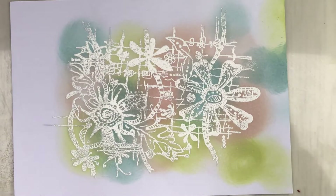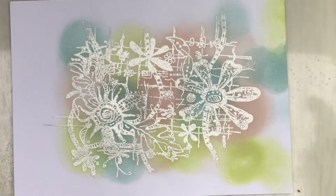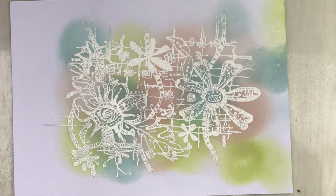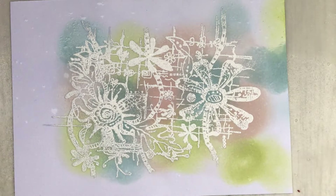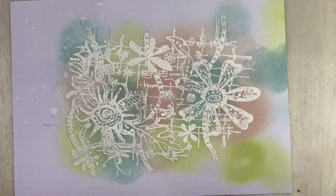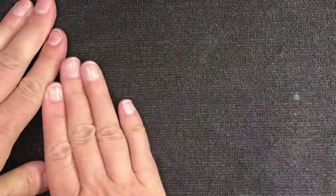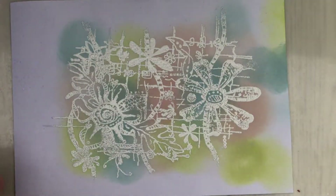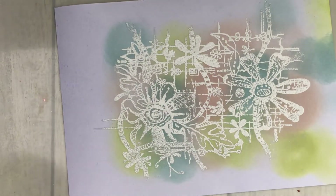That's another good way of using that white embossing powder. All I'm doing now is adding a very light mist of water. This has the effect of allowing the oxides to blend together in a really subtle way, and you'll also get almost raindrop effects on the background. I take away the majority of the water and then dry it off with my heat tool.